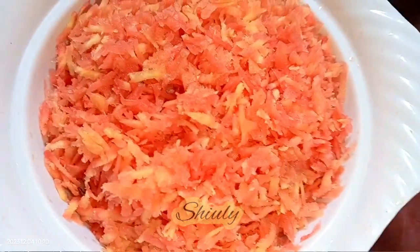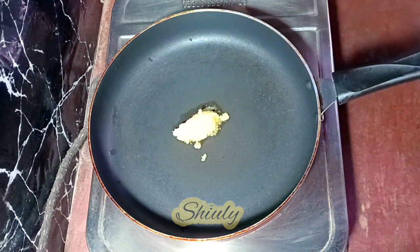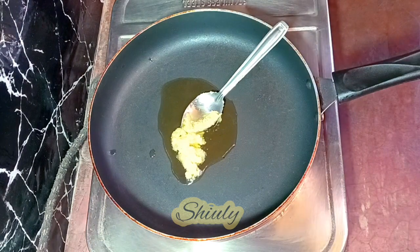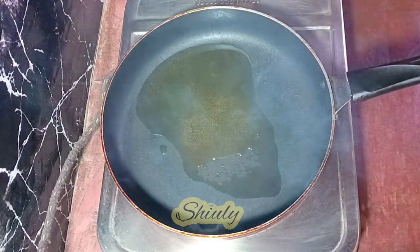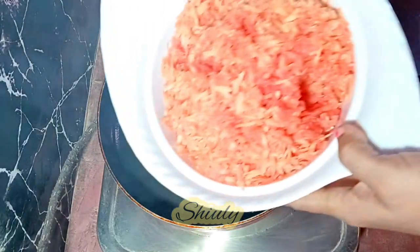Now we are going for the main process. For making carrot halwa I have taken a frying pan and I'm adding some ghee — ghee means clarified butter. I'm using only one and a half tablespoons of ghee. We need to let the ghee heat well, then spread it in the pan, and now I'm adding the grated carrots.